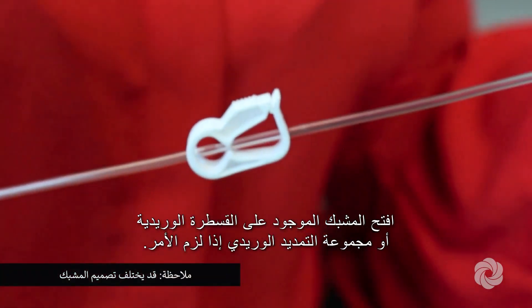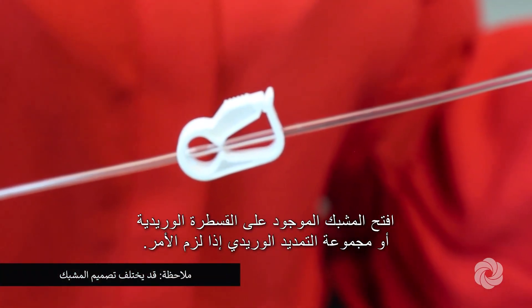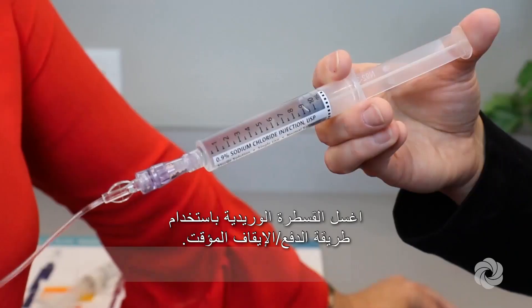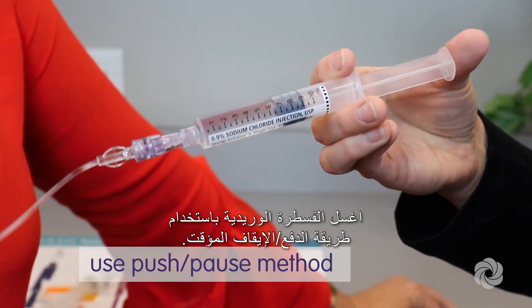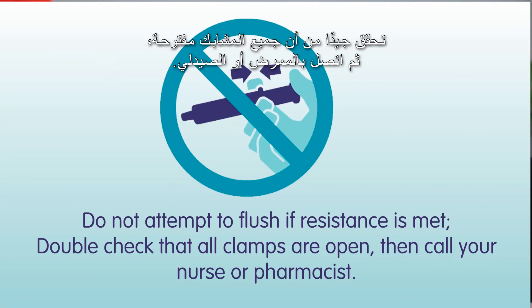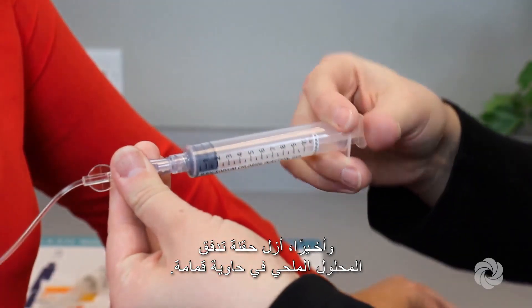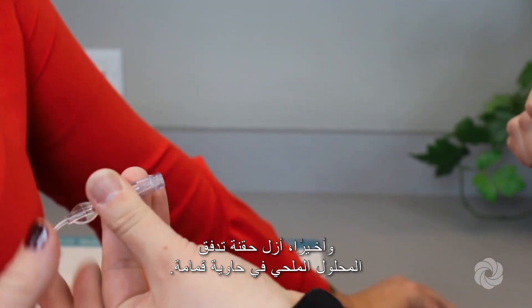Open the clamp on your IV catheter and/or IV extension set if indicated. Flush your IV catheter using a push-pause method. Do not attempt to flush if resistance is met — double check that all clamps are open, then call your nurse or pharmacist. Lastly, remove and discard the saline flush syringe in a trash container.